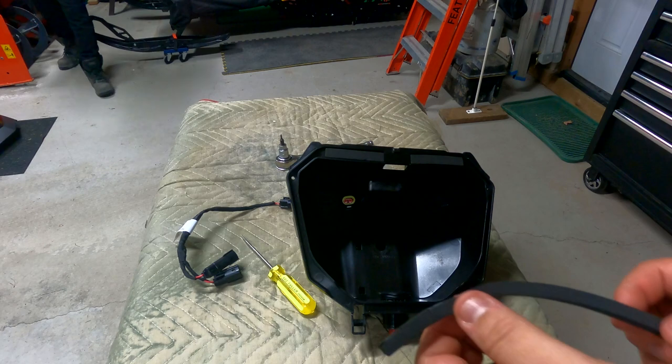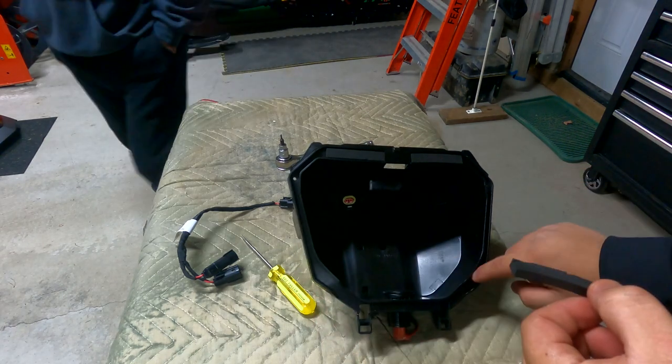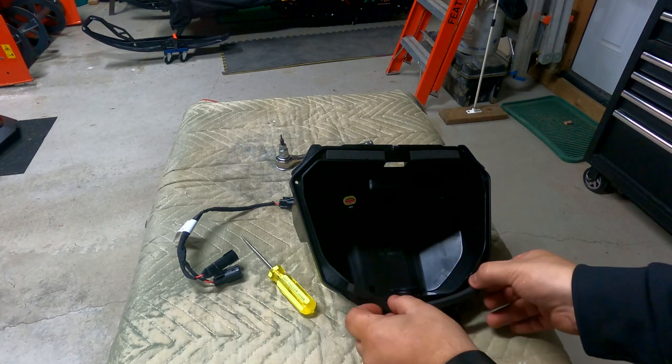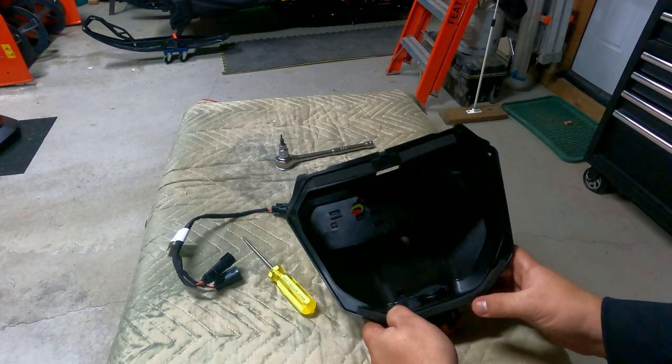Another thing Ski-Doo does is they give you a little bit of foam for weather stripping to put here, just to prevent any snow and dust from getting in when you're riding down the trail. I'm just going to put that on.